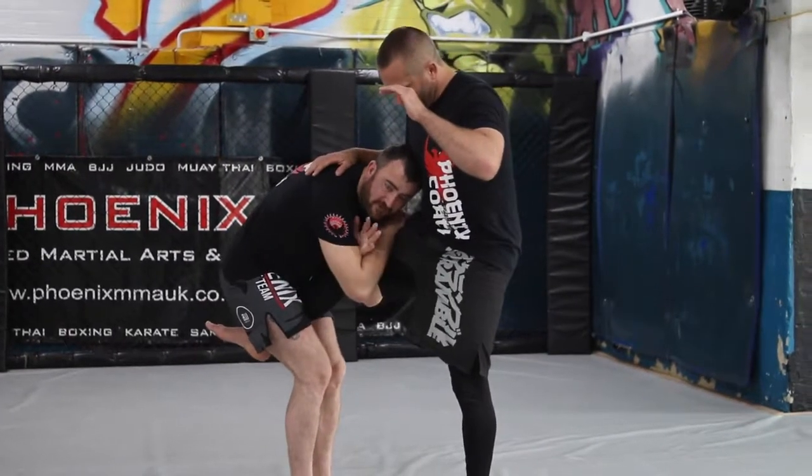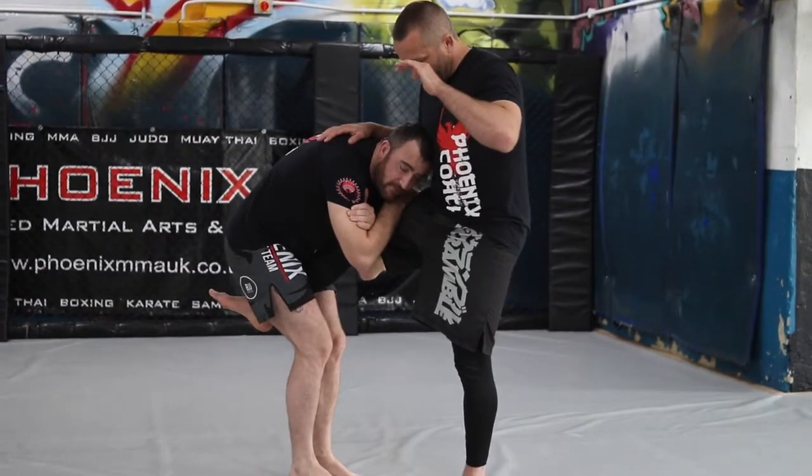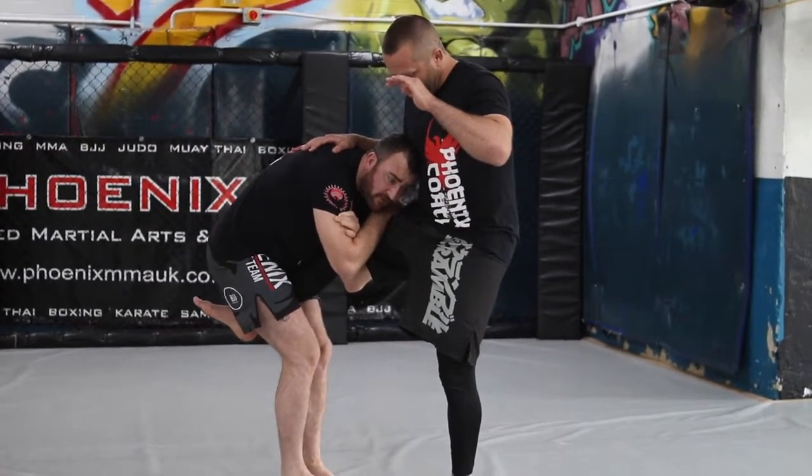This grip is fine. See how you can throw his spine. So now I have the leg nice and tight. I'm going to take a big step back and drive my opponent to the floor.